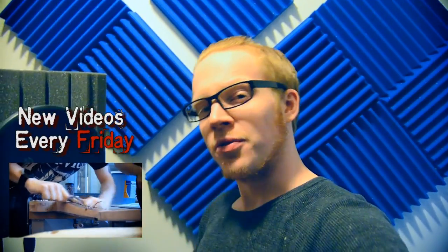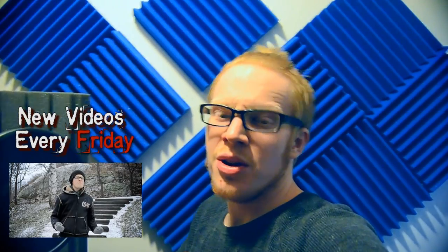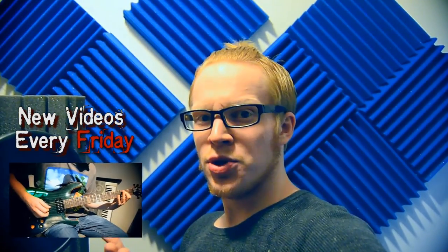I hope you enjoyed, bye! Hope you enjoyed that video. Be sure to check out our other videos here for more videos every single Friday. I am saying videos way too much, but you know, that's the way of the world. That is the way of YouTube, after all.